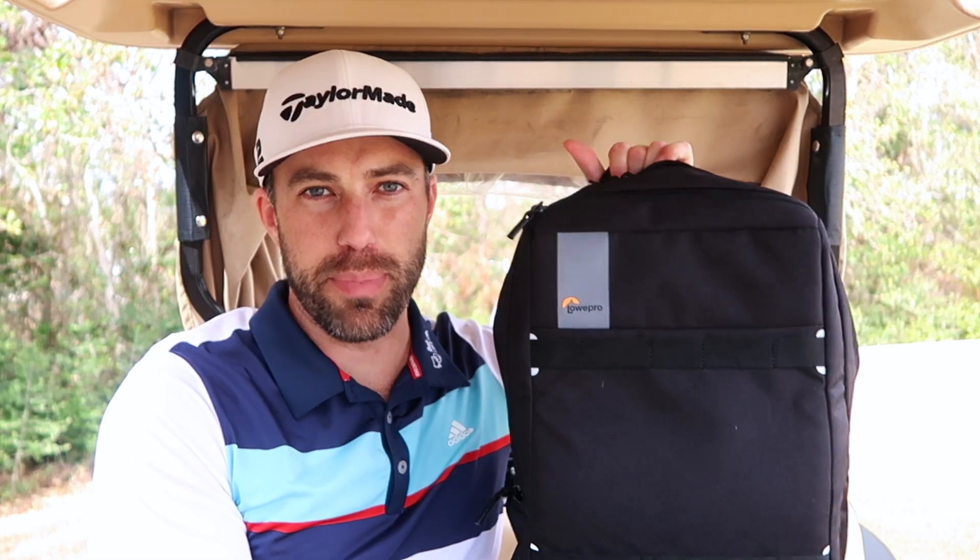Welcome back to the channel, my name is Andrew Jensen. I'm at the golf course — yes, this is still a golf channel — but I've been getting questions here and there. I'm headed up to Halifax, Canada in a couple days without my golf clubs for a speaking/media trip for Bell Let's Talk Day. I'll be bringing just my camera bag and vlogging everything, so let's talk about what's in my camera bag.